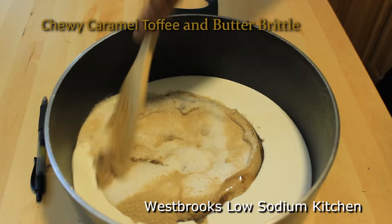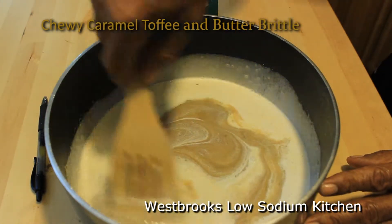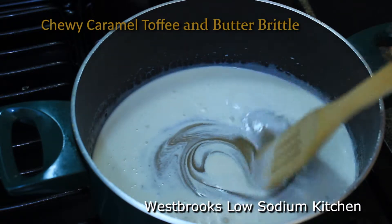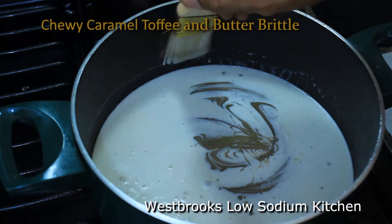Now using a spoon, I'm going to stir that really thoroughly as I take it over to my stove. Now I have my pot on the stove on medium heat. I want to blend all these sugars together and continue stirring, and you want to bring it up to a nice simmering boil.